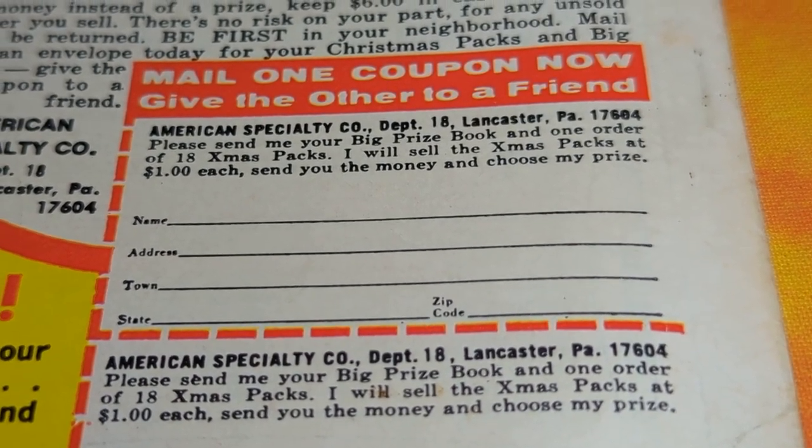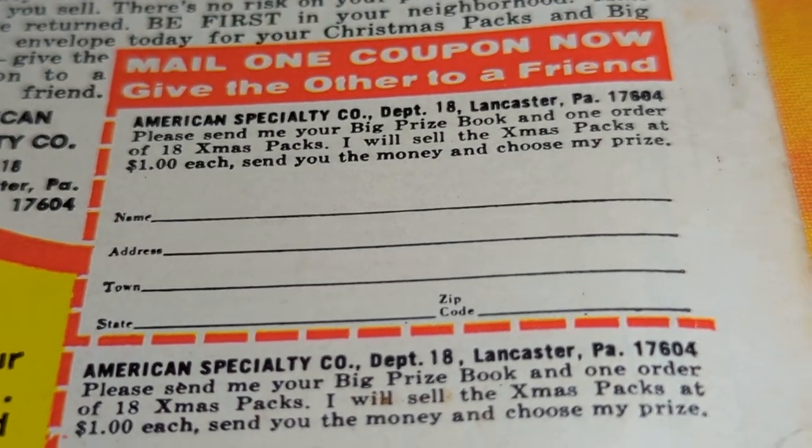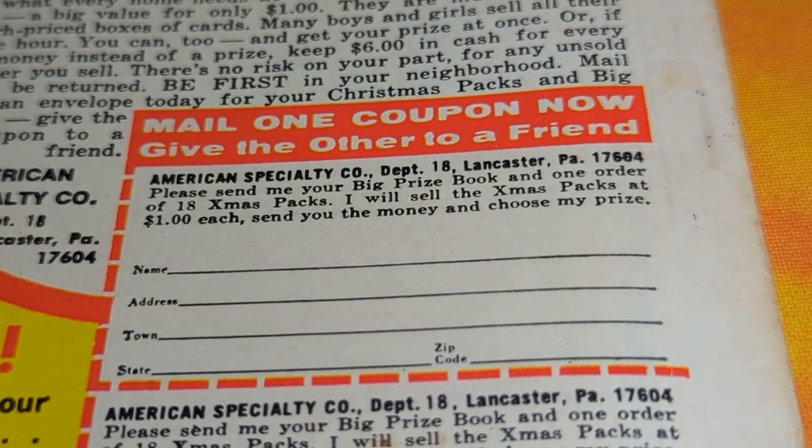I worked on it for another few minutes and you can see it looks really good. I don't want to go too far on it because I don't want to damage the paper.